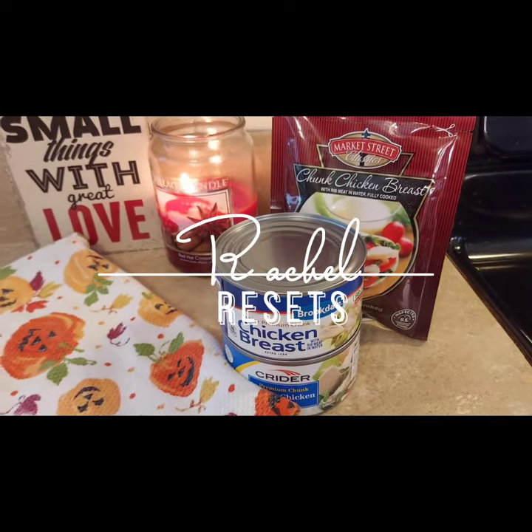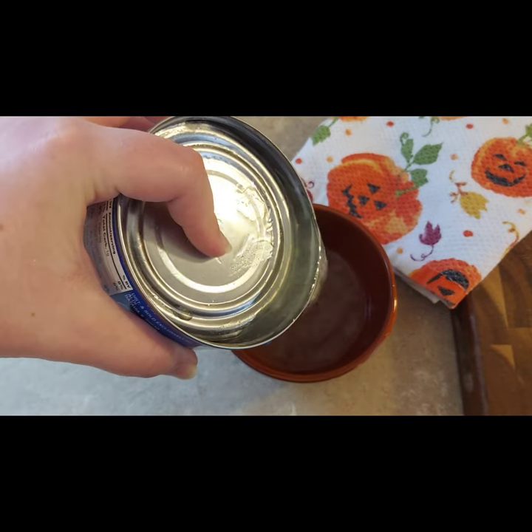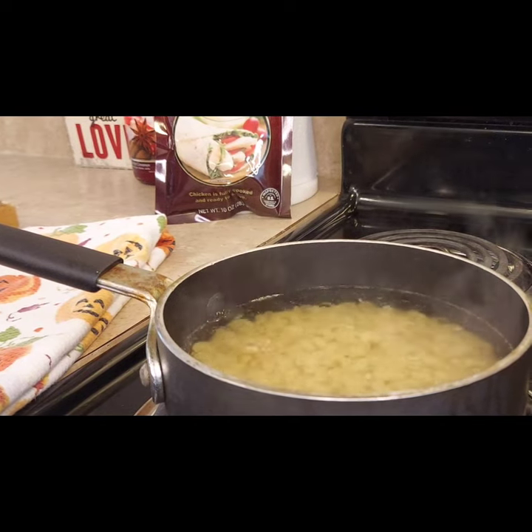If you have a lot of canned chicken on hand and are trying to figure out how to make it taste good in a recipe, here are three recipes that I make whenever I'm trying to use up my canned chicken.